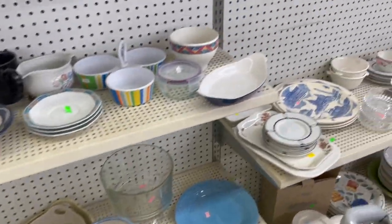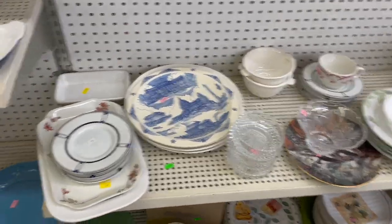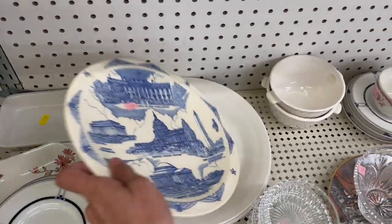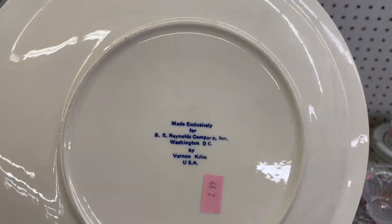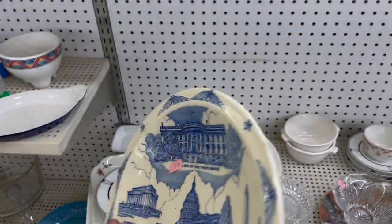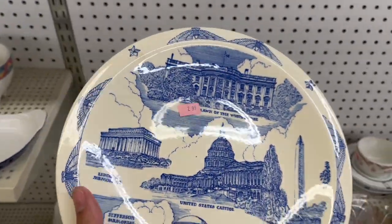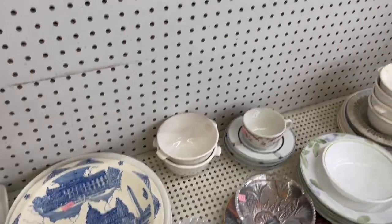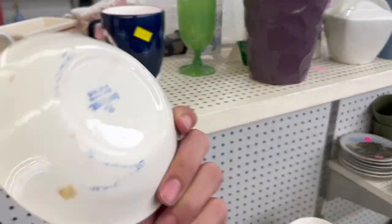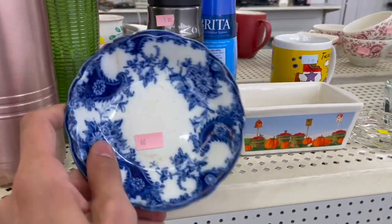I just saw another reseller leave as I was coming in — she could have missed some stuff. United States Capitol, Reynolds Company. $2.99. There's another one — a little bowl, Homer Laughlin. Ooh, there's some Flow Blue.